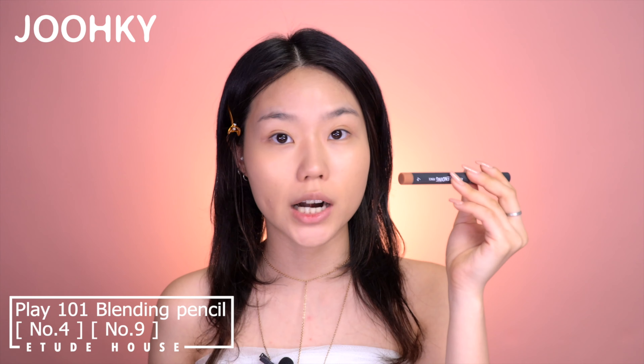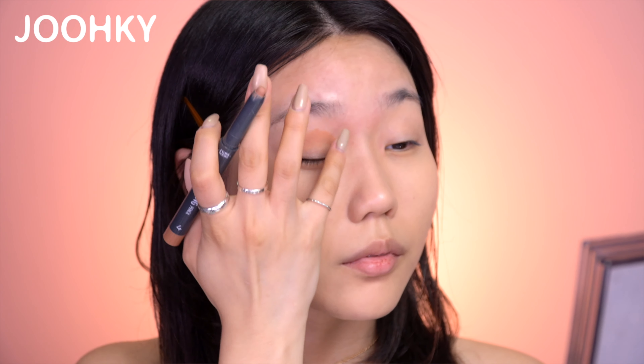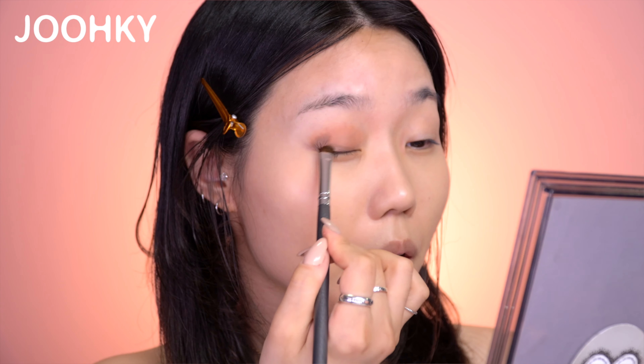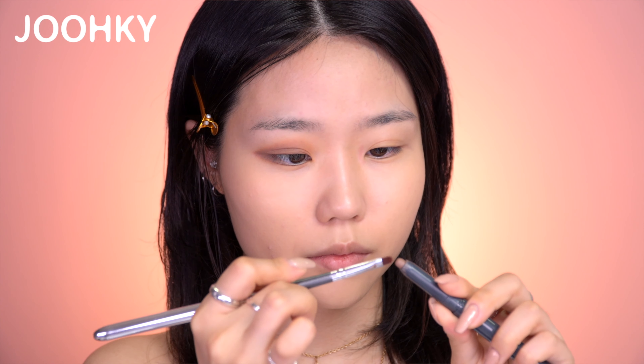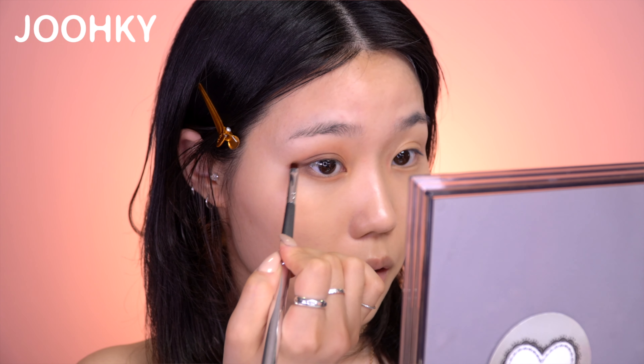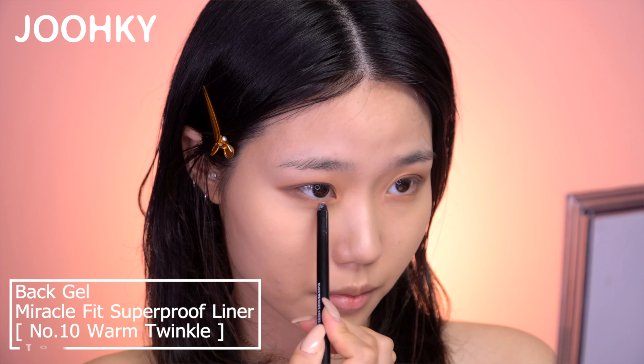I'll move onto eye makeup. The first eyeshadow I'll be using is Edit House's Play 101 Blending Pencil No. 4 and No. 9, which I'll be using at the same time. I'll apply No. 4 on the area between the eyebrows and eyelashes, and No. 9 below that, close to the eyelashes. Then I'll use a brush to blend it naturally — make sure to blend it as fast as you can, as it can harden up. I'll use a very small thin brush to draw the line on my double eyelid, and also apply it on my under eyelids. Here I have Tony Moly's Back Gel Miracle Super Proof Liner No. 10 Warm Twinkle, which has a pretty shimmery color. I'll apply it on the lower lash line. The eyeshadows are done.